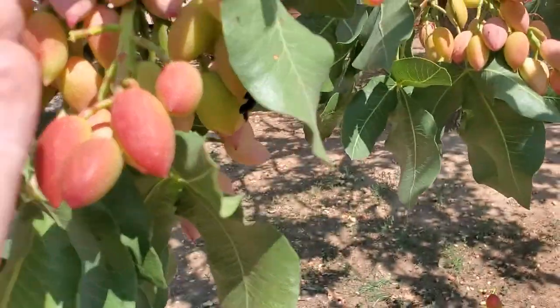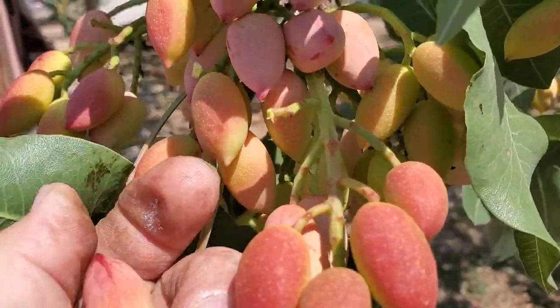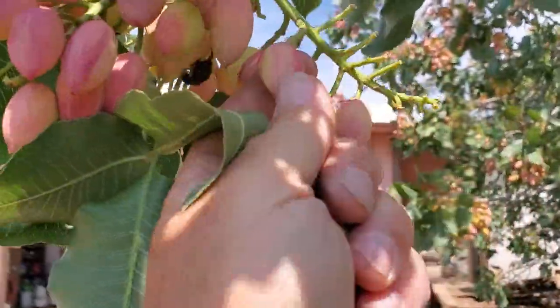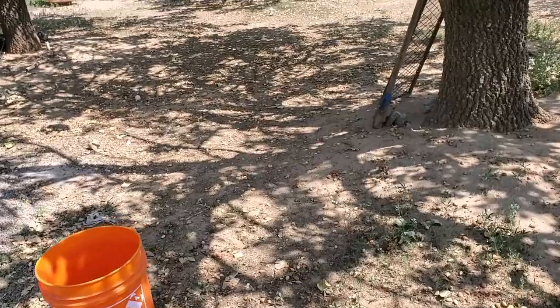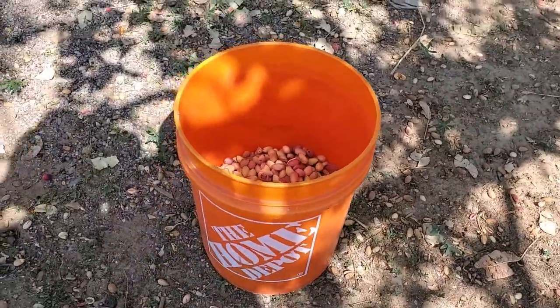If you notice, they kind of just fall off in your fingers. You just mess with it and see how it pops off. We have a whole bunch of them here, and from the last few storms we've had we lost a bunch. Under here it's kind of hard to see with the shadow, but that's about a third of a bucket.